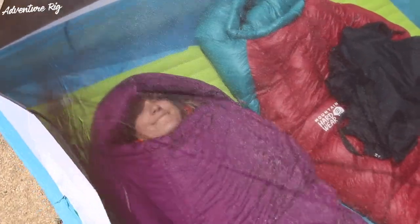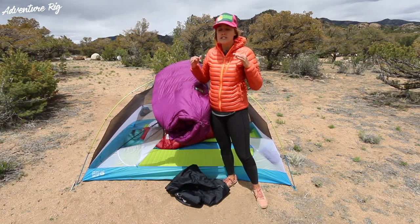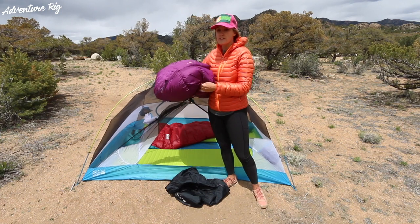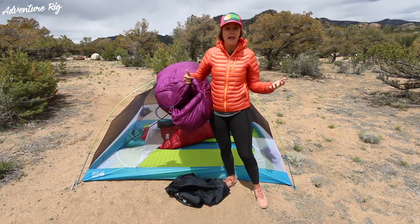Again, this is the Rook made by Mountain Hardware. The price point on this, for me, I think it's an affordable, extremely warm sleeping bag. I would definitely suggest this for someone that's looking for that warmth, looking for down, but doesn't want to spend a pile of money.